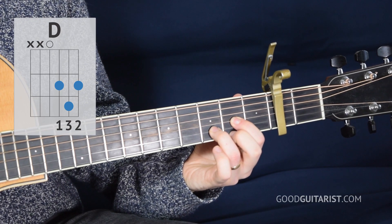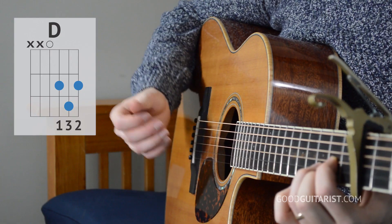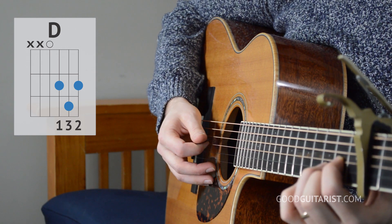First we have a D chord, and for the D chord we're only strumming the top four strings.